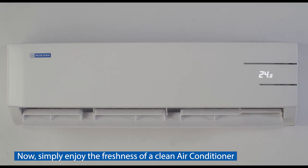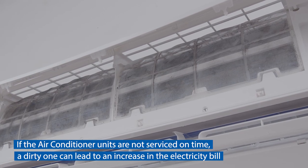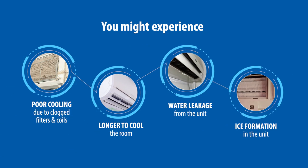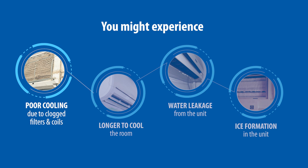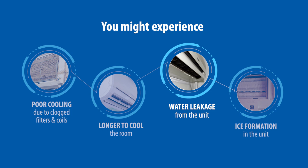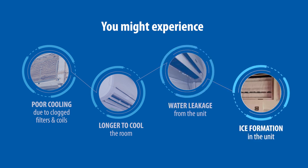Now simply enjoy the freshness of a clean air conditioner. If the air conditioner units are not serviced on time, a dirty unit can lead to an increase in the electricity bill. If your air conditioner is being switched on after a long period of time, you might experience poor cooling due to clogged filters and coils, longer time to cool the room, water leakage from the indoor unit, or ice formation in the indoor unit.